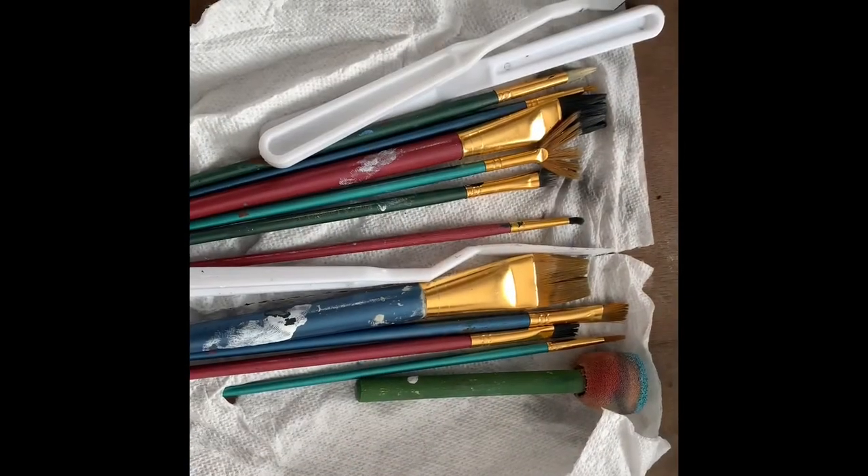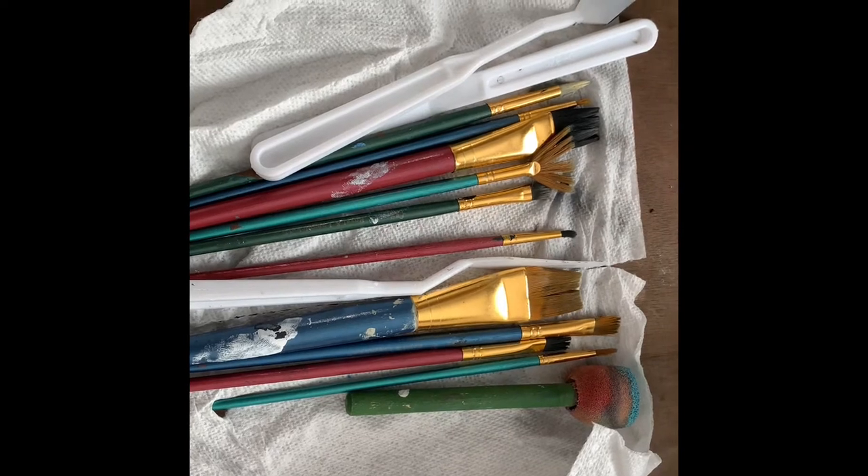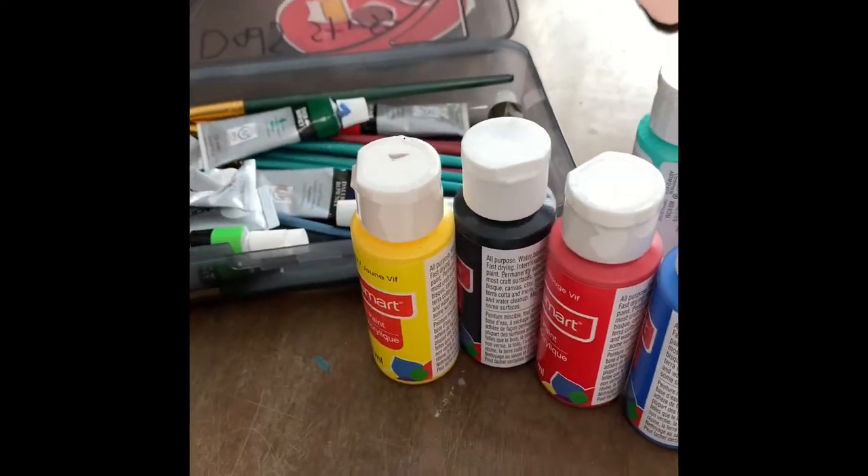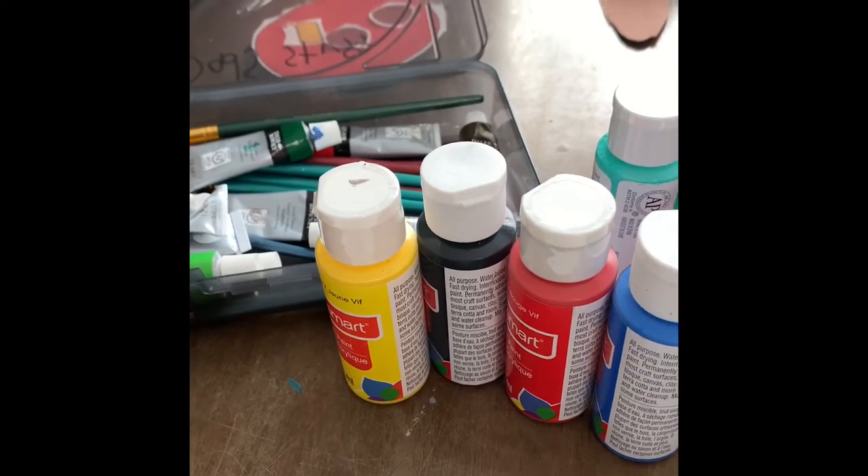We're gonna paint with acrylic paint today. This is the acrylic paper — you can buy it at any of your arts and crafts locations of your choice. There are various brands of paper. Here are some of the mini brushes you'll need to complete your burger.